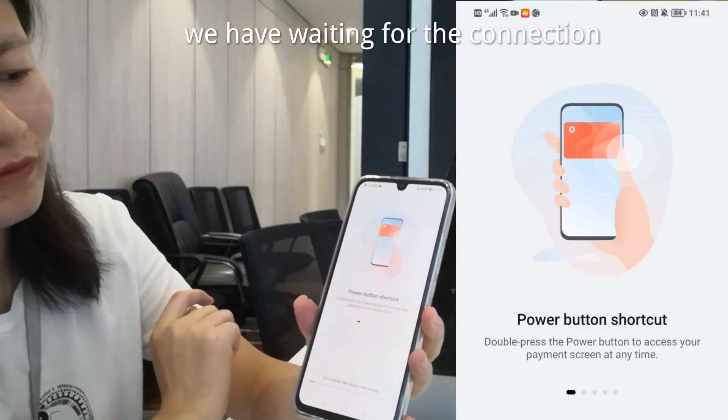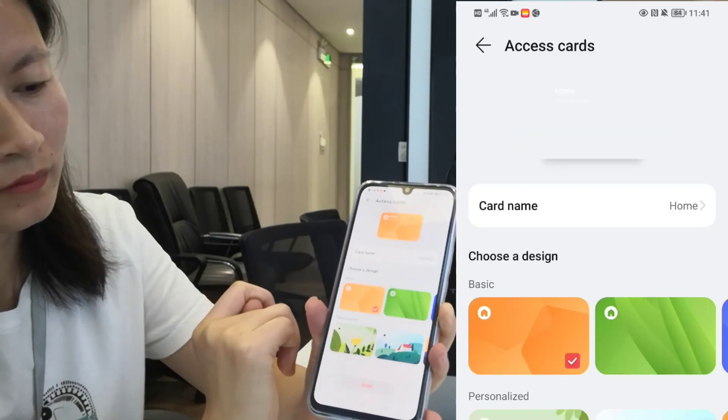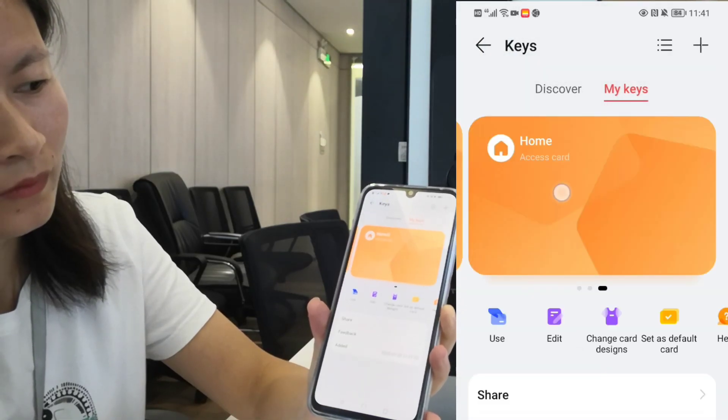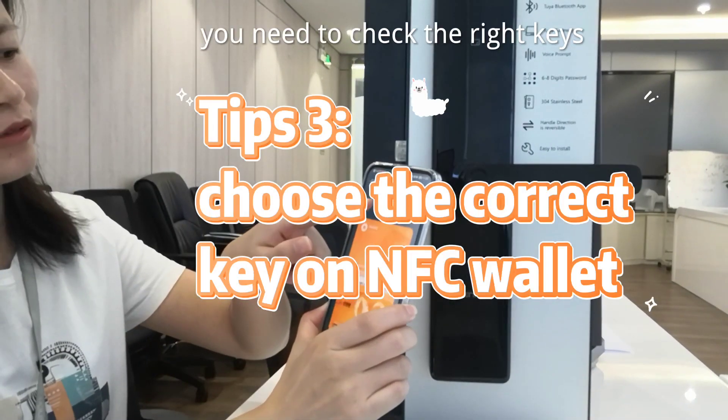We have waiting for the connection. You need to check the right keys.